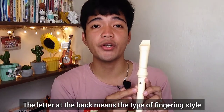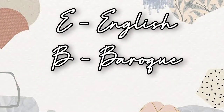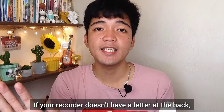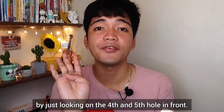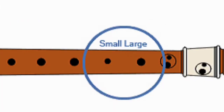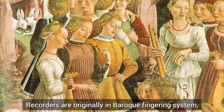Again, the letter on the back of the recorder indicates the type of fingering style. If you see letter E or letter B, your recorder is an English or baroque recorder. If you see letter G, it is a German recorder. If your recorder doesn't have a letter on the back, you can still identify the type by looking at the fourth and fifth holes: if the fourth hole is bigger than the fifth, it is a German recorder; if the fifth hole is bigger than the fourth, it is an English or baroque recorder.